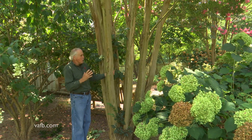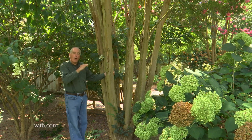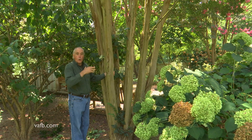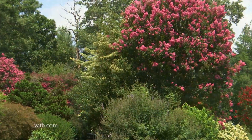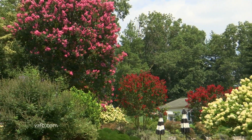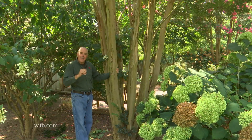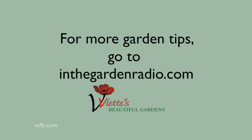This garden is tripled — or gives the illusion of a much larger garden — by training these trunks. It defines the space where you're standing, but then you look through and see more of a garden that disappears, so it looks like you're looking at acres of garden. Crepe myrtles are easy to grow — just get the right size variety for where you're going to plant it. I'm Mark Viet; join me next time in the garden. For more garden tips, go to InTheGardenRadio.com.